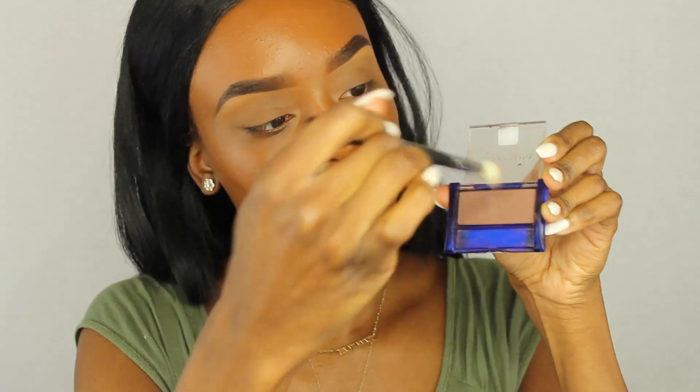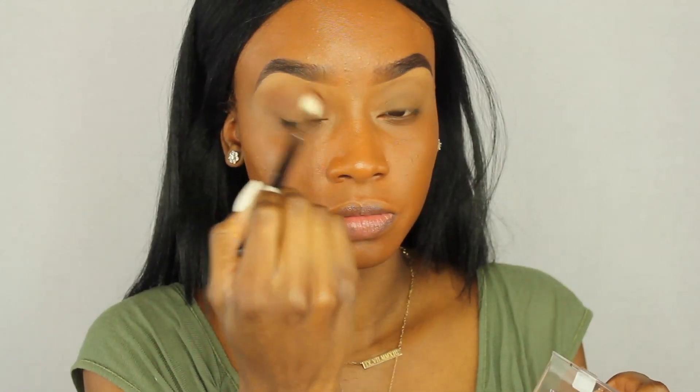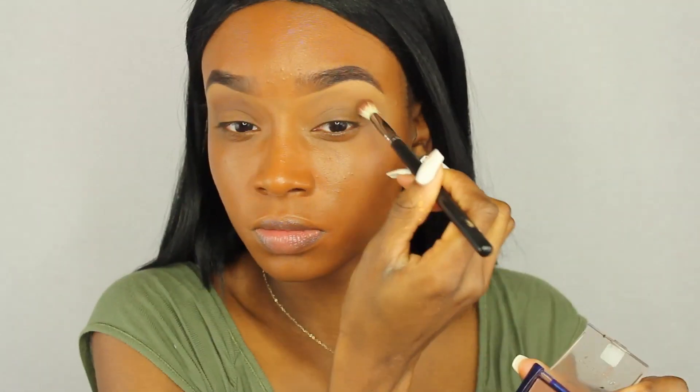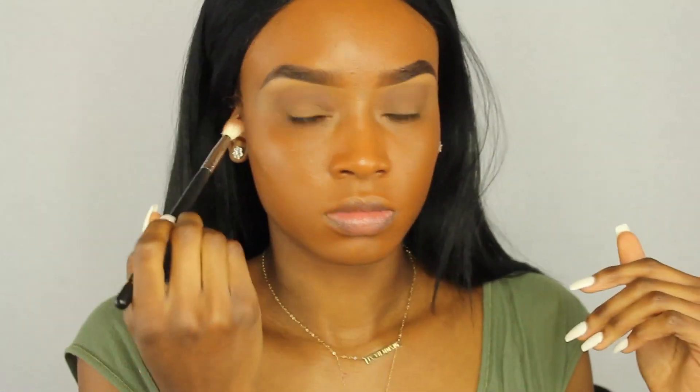I do that to both sides, just blending out the concealer underneath. Now I'm going to take this Maybelline cocoa eyeshadow with a Morphe 509 brush and put it in my crease for a little definition, because my eyes look so flat. I'm putting it just above my crease and blending it out — nothing too serious.